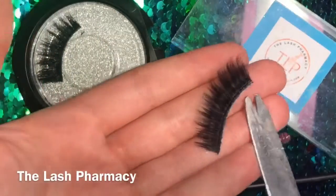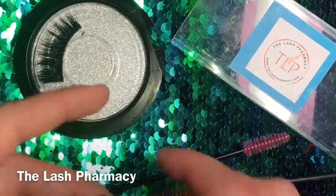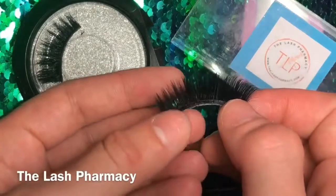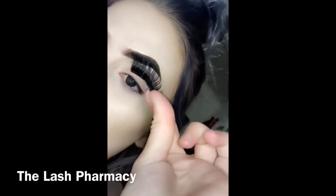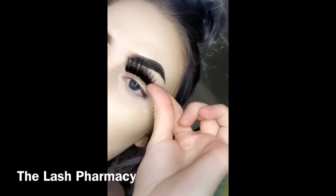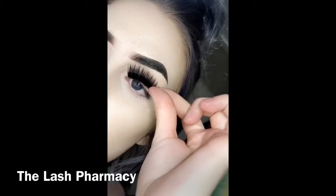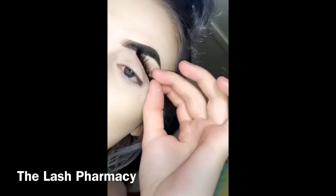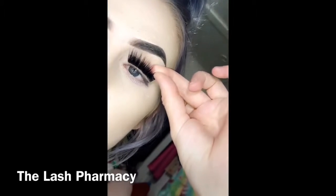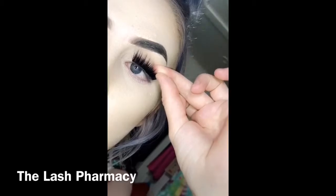These are actually already cut to my eye shape, so I'm not going to cut them. All my Lash Pharmacy lashes have already been cut to my eye shape, but make sure you do measure them to your eye. I'll show you right now — you're going to put the front of it to the front of your eye, to the back, and that's how you measure your eyelashes. These ones are perfect.